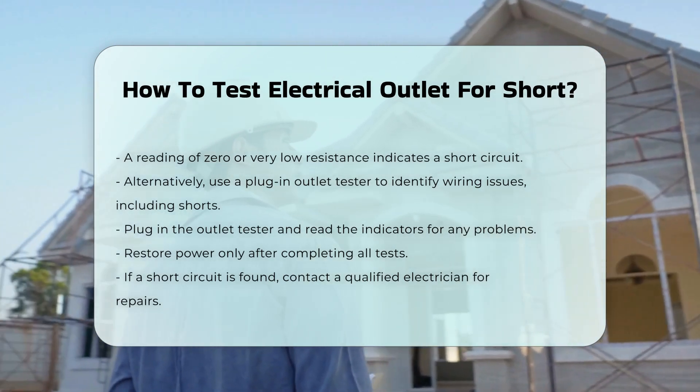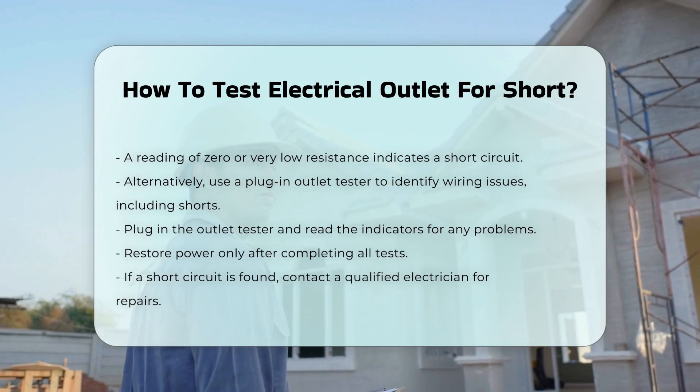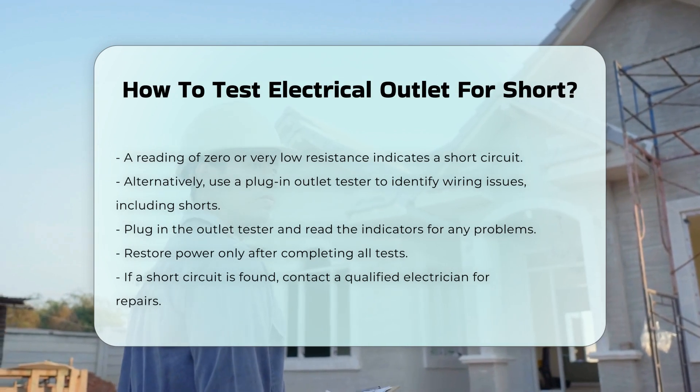Remember to restore power only after testing is complete. If you identify a short circuit, it is advisable to contact a qualified electrician for repairs.